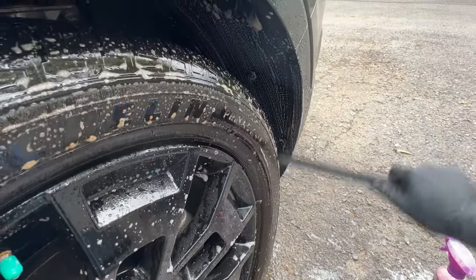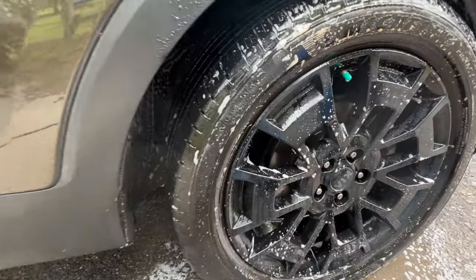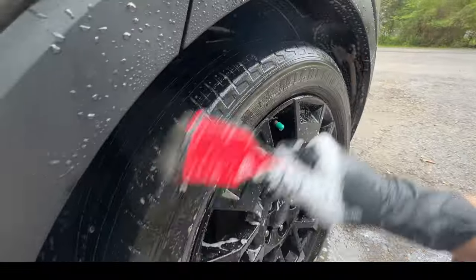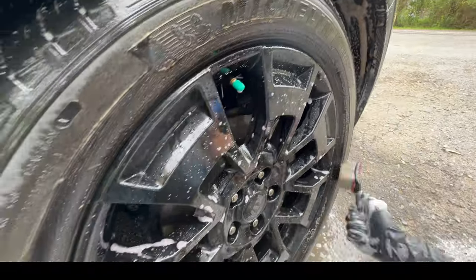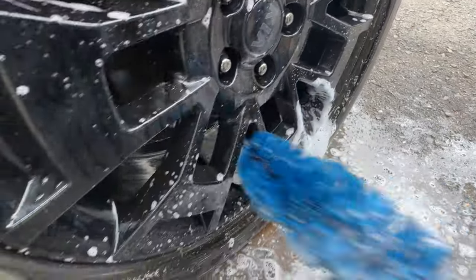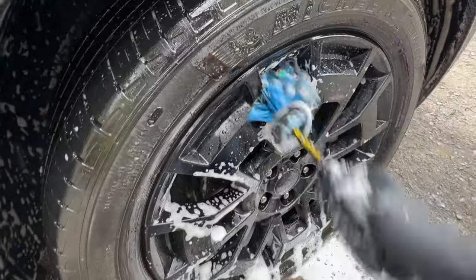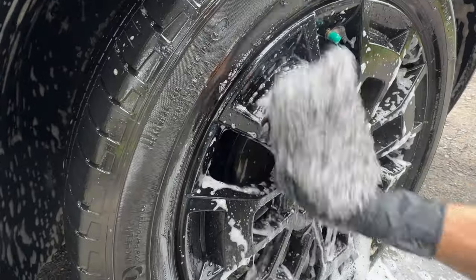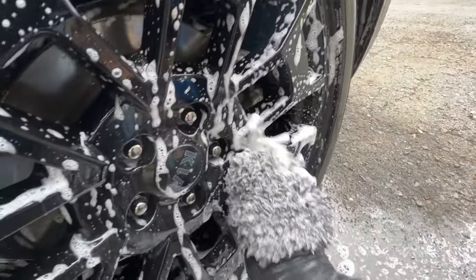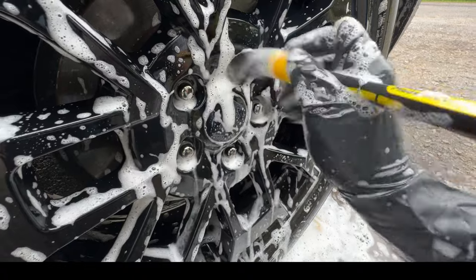We get in here with the Detail Factory fender well brush for really nice agitation. Next up, the Detail Factory tire brush gives us that good scrubbing power. Then the easy detail brush for the barrels, followed by the wheel mitt for our faces. We deepen into the lug nuts with our Work Stuff boar's hair brush for a quick agitation. Now let's give it a rinse off.